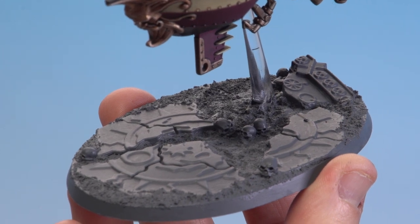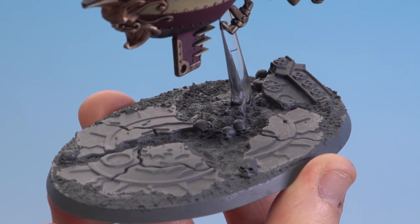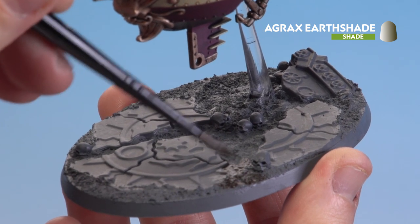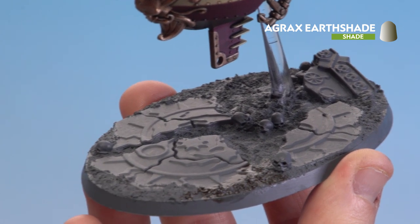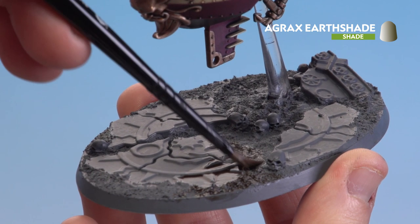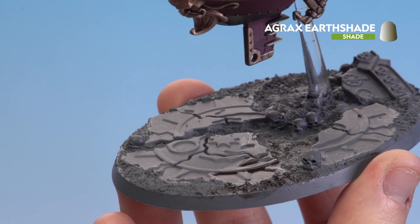After leaving the texture to dry for around 30 minutes, we're going to start applying Agrax Shade all over that texture and the panels as well. I'll even apply it to the skulls because we don't really need to be super neat at this point — just apply it all over. For this I'm using a medium shade brush.